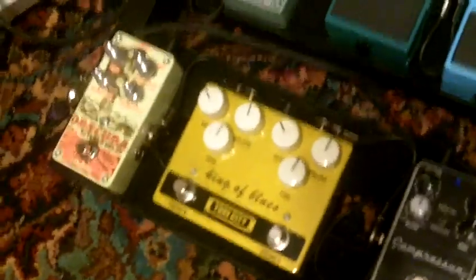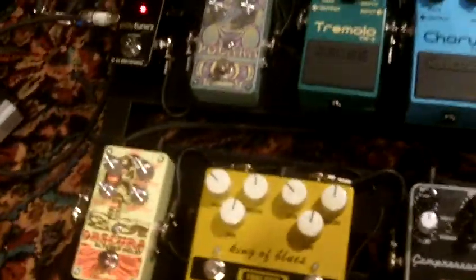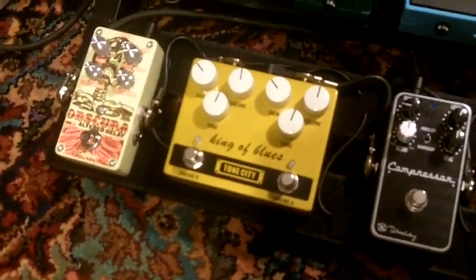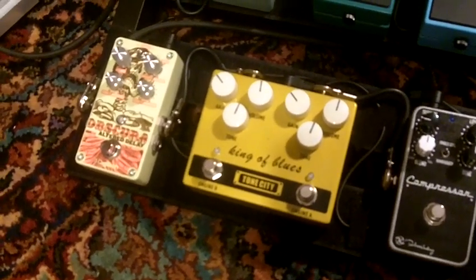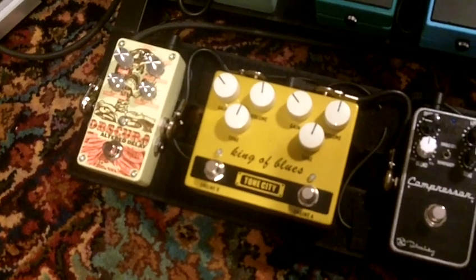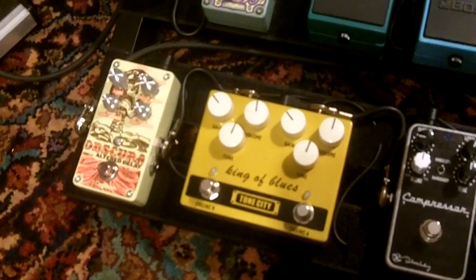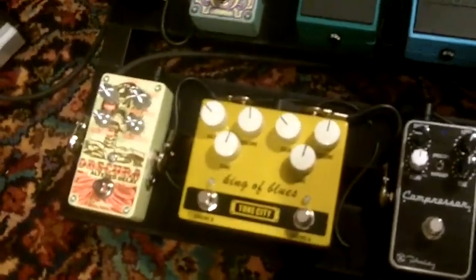Okay kids, here it is — this is the King of the Blues, supposedly a knockoff of the King of Tone. I don't know about that because I never had a King of Tone, but for $79.90 I thought, hey, why not give it a try? It's gotten rave reviews all over the place, and $79.90 — can't take the wife out to dinner for that. I've been using my Gibson ES-330 on this particular recording, and believe me, this pedal sounds different with a Telecaster, in a good way.